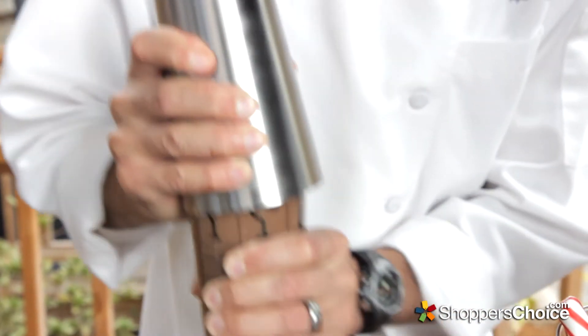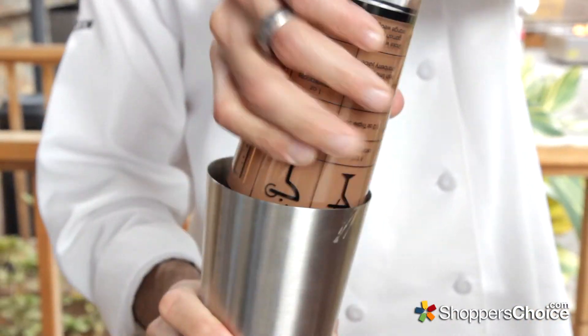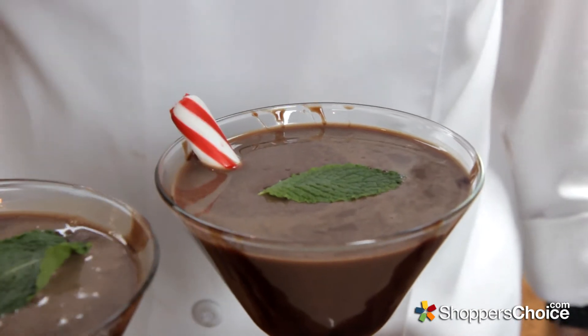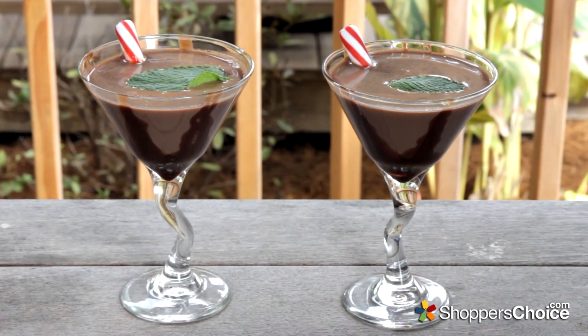Shake vigorously to incorporate, then fill each glass until about 3/4 of the way full. Place a fresh mint leaf in each, serve, and enjoy.